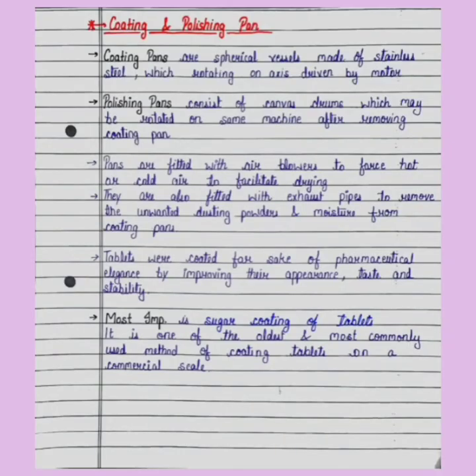Today we are talking about Coating and Polishing Pans. Coating pans are spherical vessels made of stainless steel which rotate on axles driven by a motor.